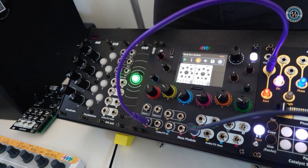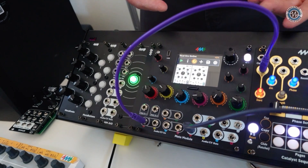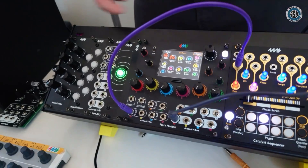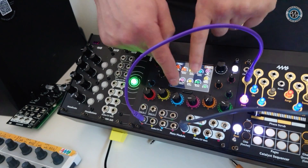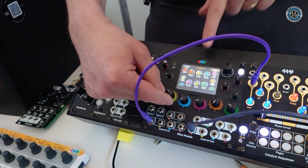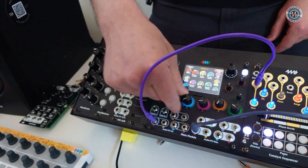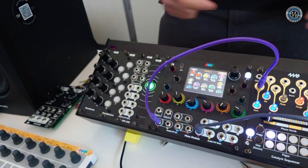There's another view that's better for performance mode — it's called knob view. This is a knob set with all 12 knobs. When I turn the knobs, they update on screen, and the colors match the color of each hardware knob, so you can easily see what's mapped to what and what each knob is going to do.